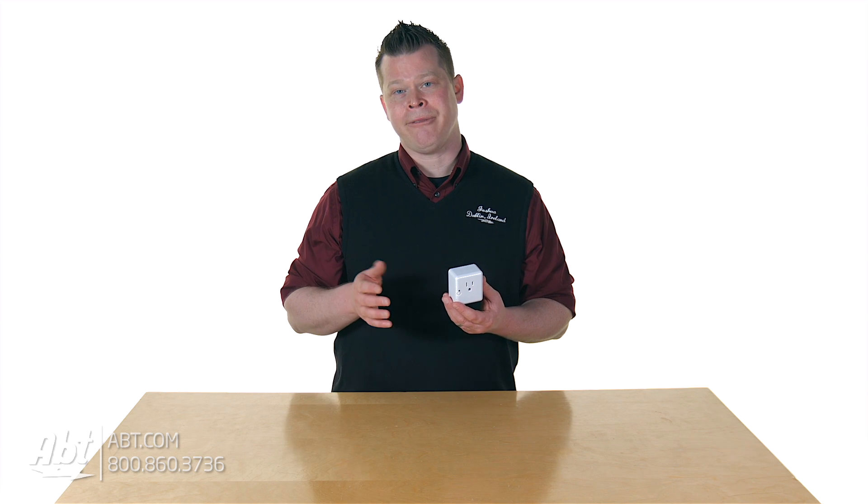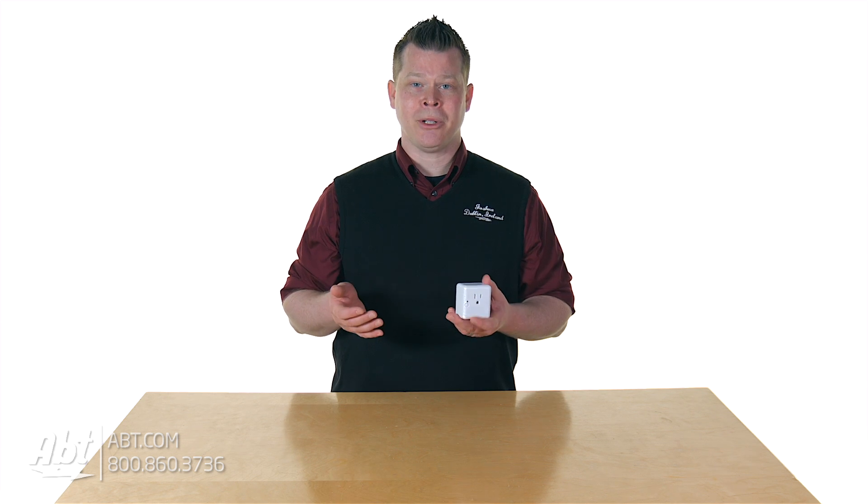To set this up, keep in mind that you really want to set it up pretty close — somewhere around 15 feet away from the Smart Hub. That's kind of where you start. The setup process is relatively simple.